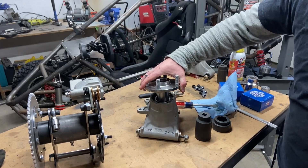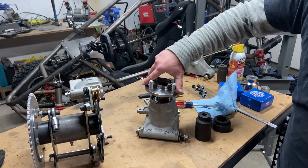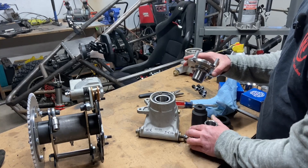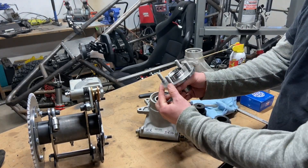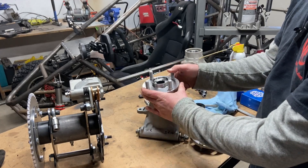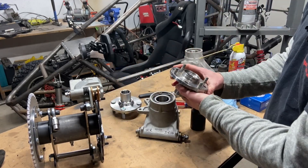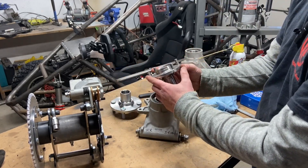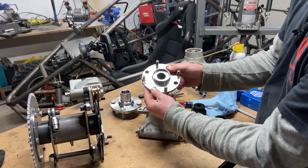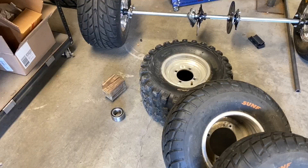Now it's time for the actual hubs. These get pressed in and they have the same spline for the Miata axles — they work really well, everything's tight and secure. The only problem is that these are M12 bolts and they are a 4 by 100 bolt pattern, which is not a common ATV wheel size. ATV wheels take M10 bolts, and this hub is just big enough to get these in here. Here is how to convert it from 4 by 100 to 4 by 110.